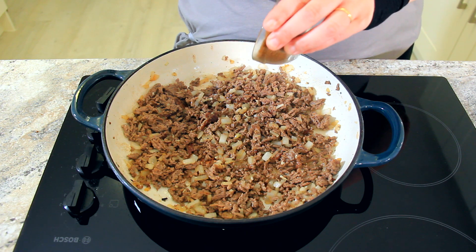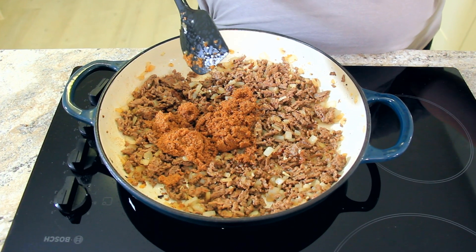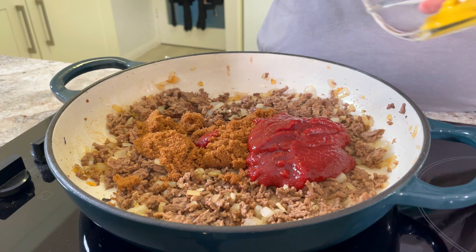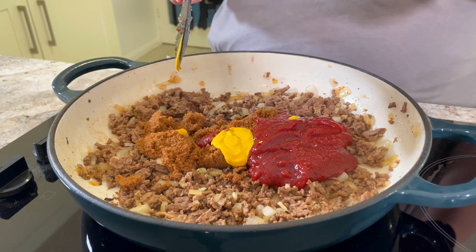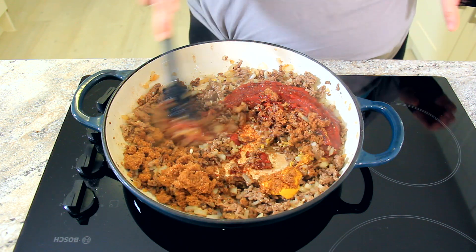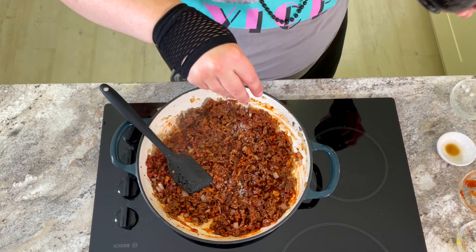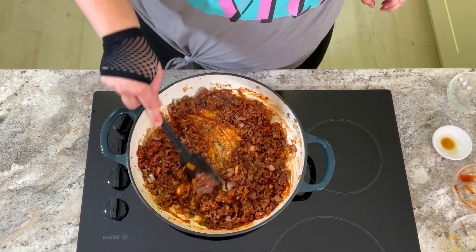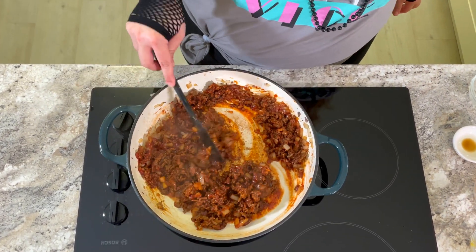In go two tablespoons of brown sugar — I like to use dark brown sugar because it adds so much more flavour. Three quarter cups of a good quality ketchup. Two teaspoons of yellow mustard. And just a splash of Worcestershire sauce. Give that a good mix. Now for the seasoning: half a teaspoon of salt, and just a little crack of black pepper, about a quarter teaspoon. Give that a good stir and let that sauce reduce until it's nice and thick and sticky.